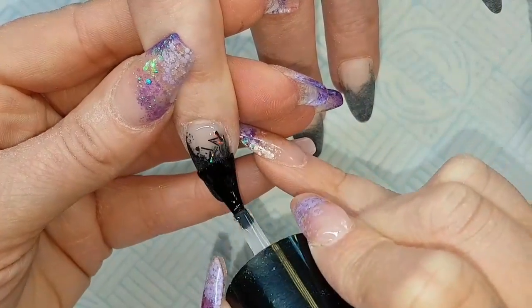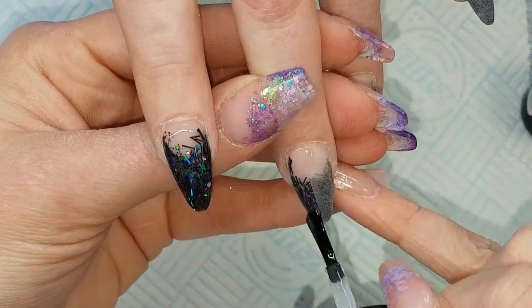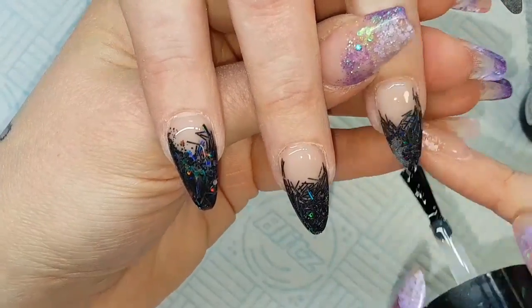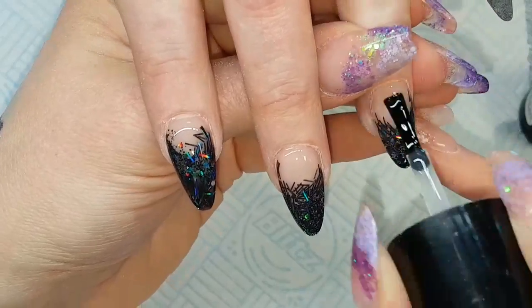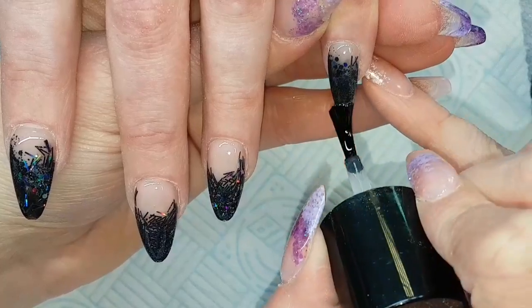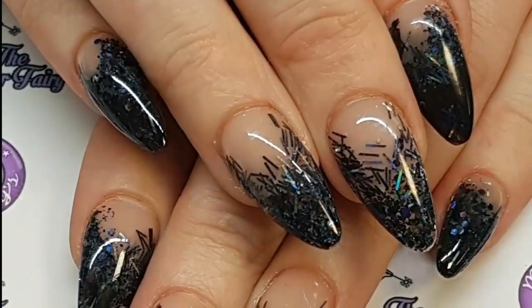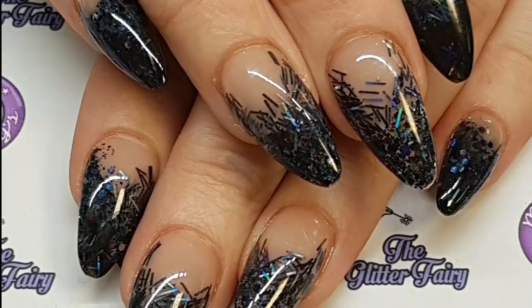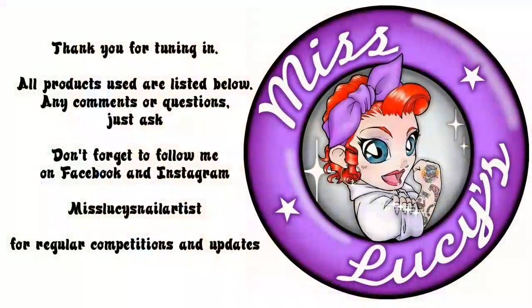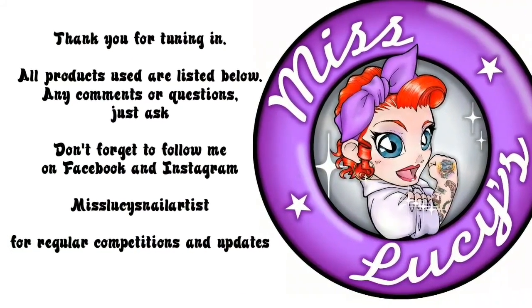Then when they're all filed and dusted off, just popping on a little bit of CJP LED top gloss — this is when you can see the real holographic of that black glitter. Popping that in the lamp for 60 seconds LED. I then forgot to record putting cuticle oil on, so here is the finished set. I hope you've enjoyed that, guys — any questions, comments, or requests, just pop them below. Thanks for tuning in, bye bye!